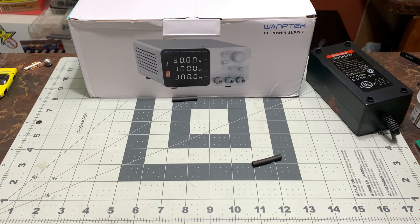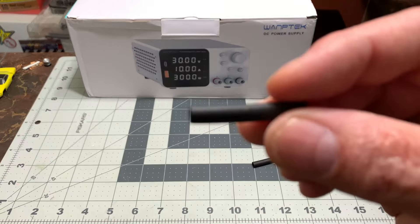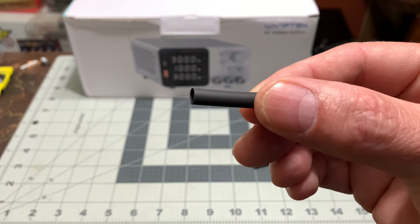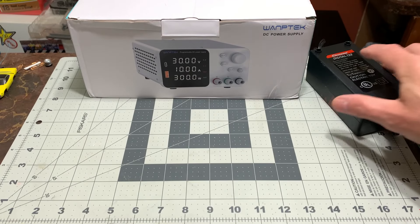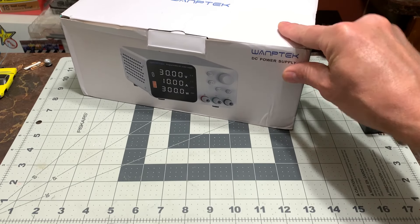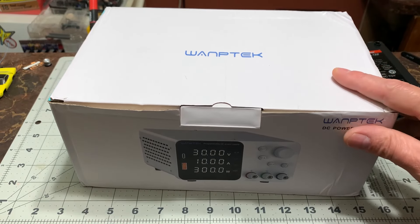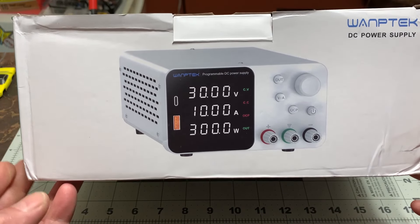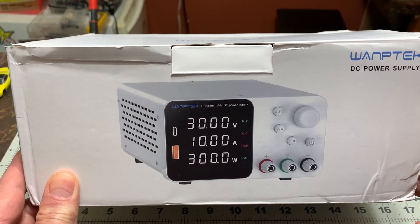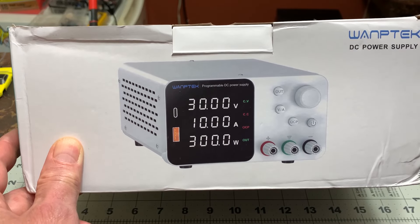And of course we'll be putting some shrink wrap on them to finish them off. I've got a couple pieces of that. So let's have a look at the power supply. This is your regular eBay power supply - there's probably about 20 different versions of this and they all act exactly the same.